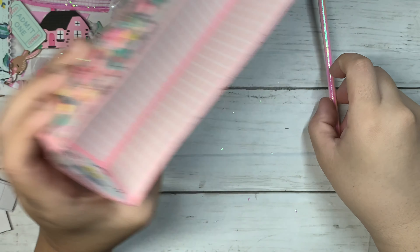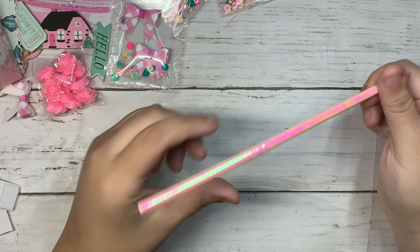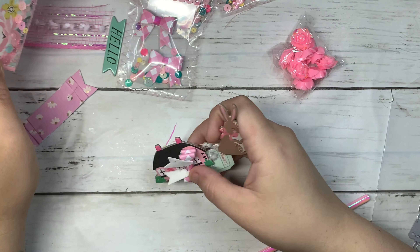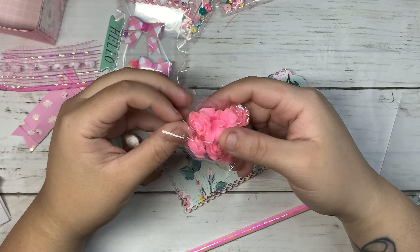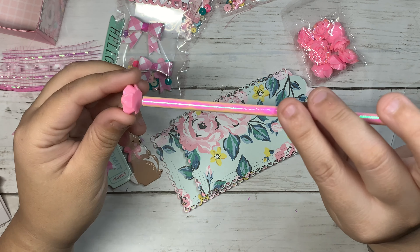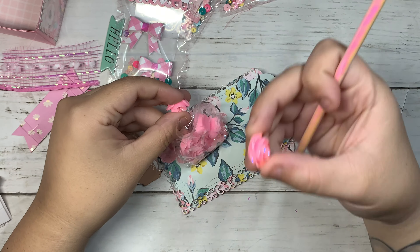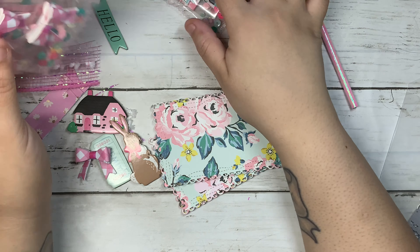For your box you're going to need a paper straw — I'm using this beautiful pink holographic one — and some decorations for the front cover. If you want to decorate the front, I'm using this flower rose resin to hold my paper straw with the tag. I got these from AliExpress and they're really pretty.